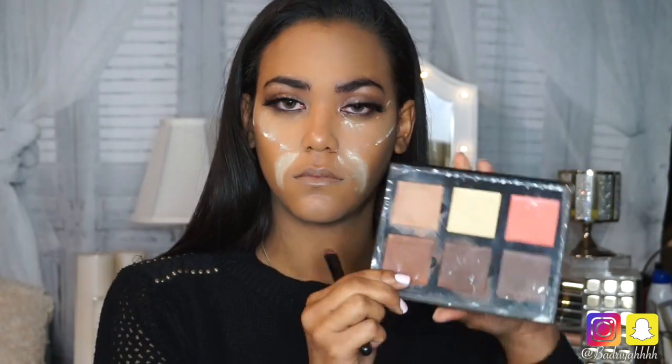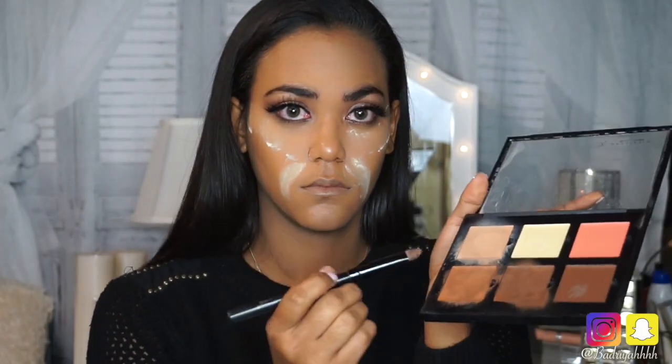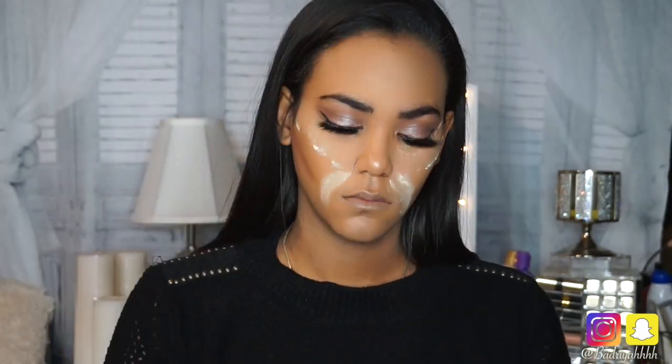Now I'm going to use my Anastasia Beverly Hills Cream Contour Kit in the shade Medium to contour my face. Let me know if you guys want a more detailed video on how I contour my face down in the comments section.